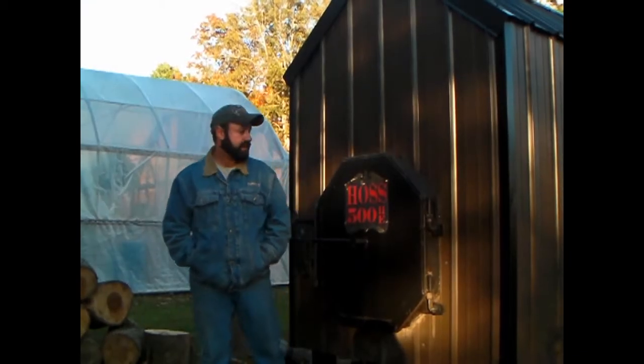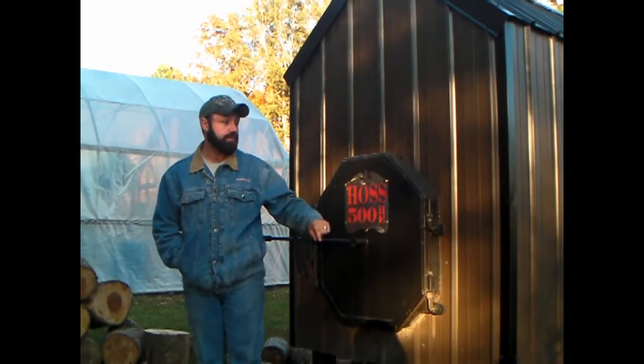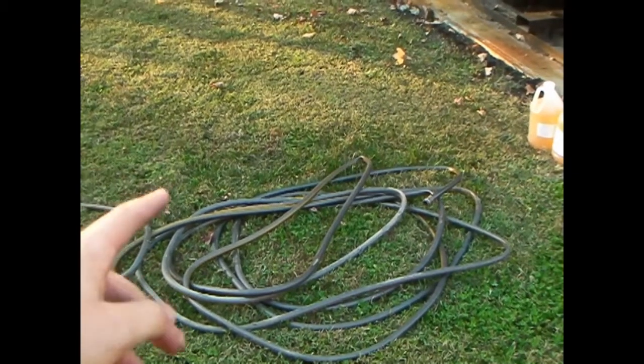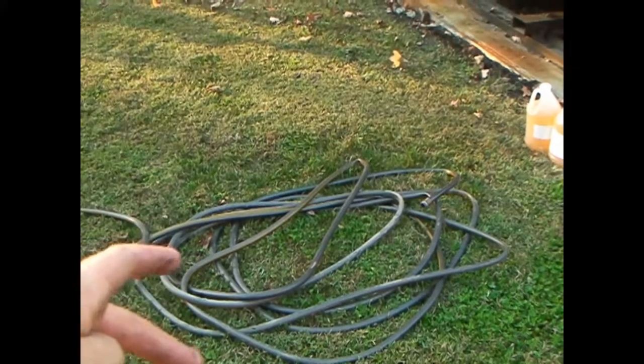Hey everybody, today is October 30th and we're going to fire up the Hoss Wood Stove. Come on around the back and I'll show you what's done. What we need to fire up the Hoss is a section of garden hose to fill up the boiler.